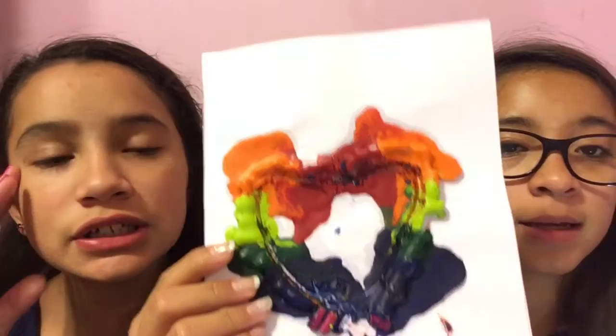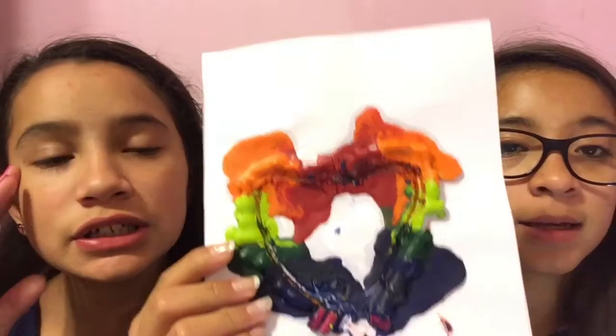Hey guys, so today this is our DIY. Most of you might know what it is, but it's basically just crayons — we built them in a shape and we melted them. So we're going to be doing that today. Just watch and that's going to be our tutorial for you.